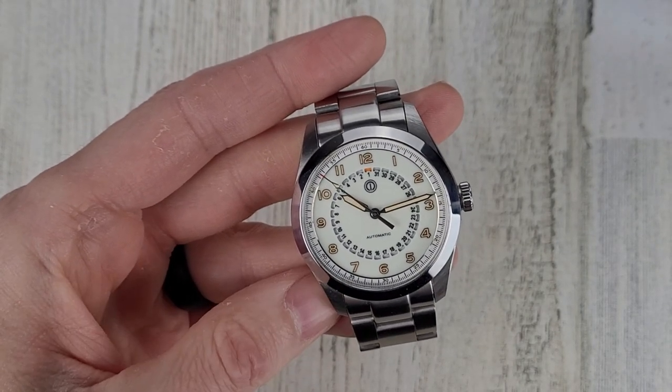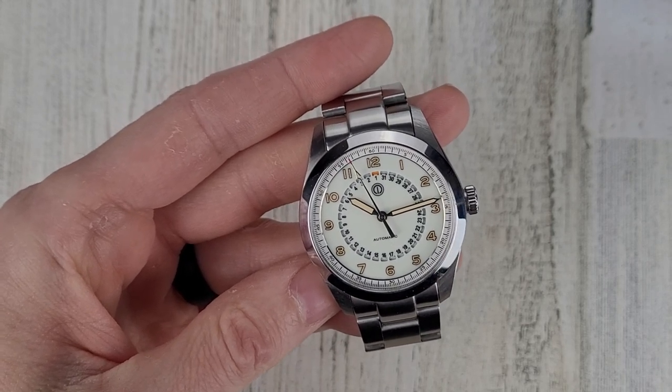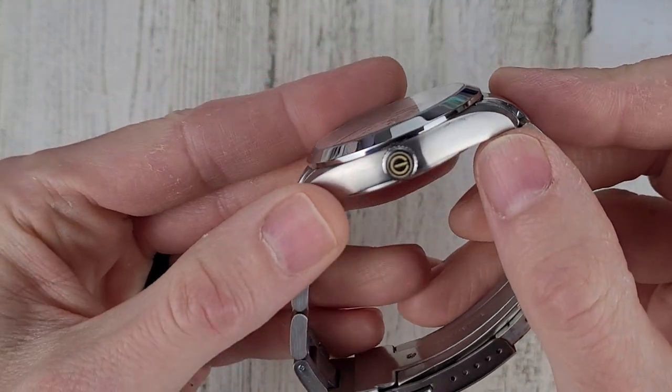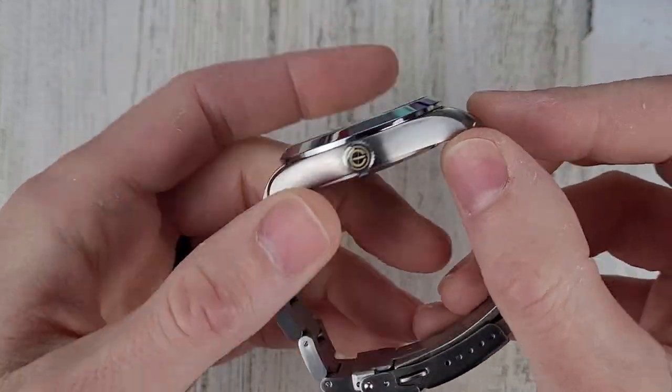Some other specs: it has a Miyota 9015 movement, which is a great movement. It has a signed screw-down loomed crown, and the watch is rated to 100 meters water resistance.